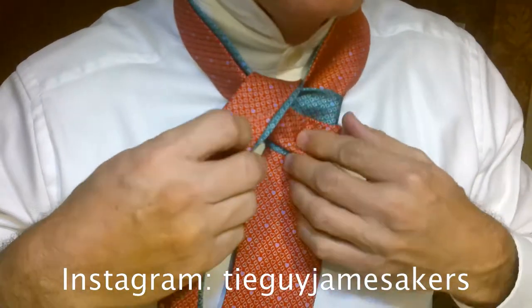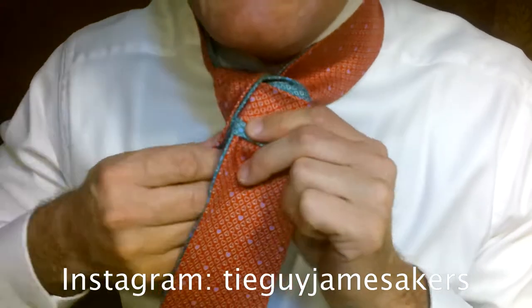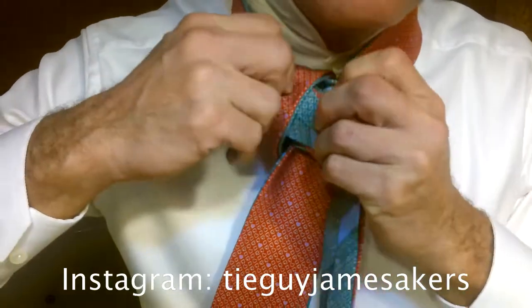Now here we want to start looking at making sure that our collars are coming together, which it looks like they're coming together pretty good. Maybe tighten it a little bit. Then come around behind, and then up and through this little pocket we've just created right here.